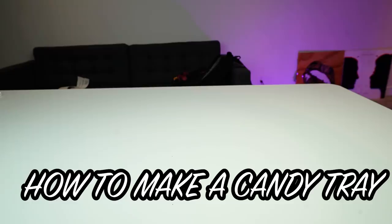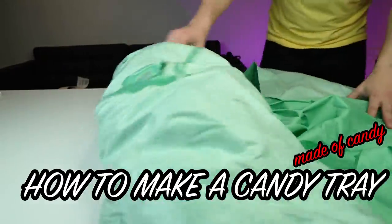You clicked this video because you want to see how to make a candy tray made of candy. Here's what it looks like — I'm gonna spoil it right now. This right here is a candy tray, or any sort of tray you want to use it for. We actually put candy inside of this. This is the final product, I'm so happy with it. I was making this yesterday and thought I'd film it. Hopefully by the end you'll know how to make a candy tray.